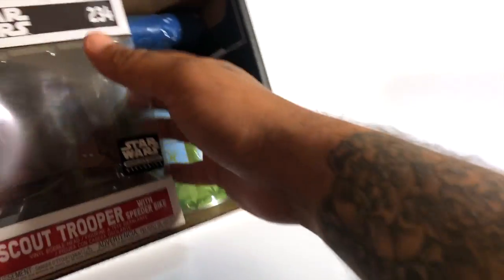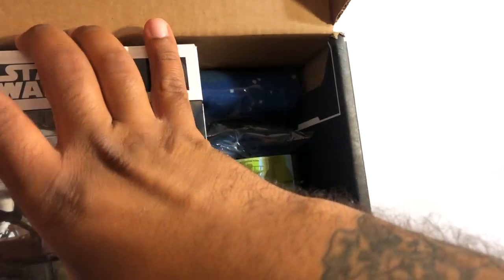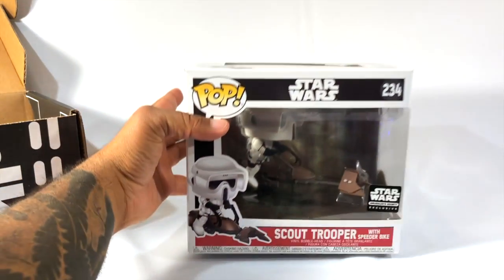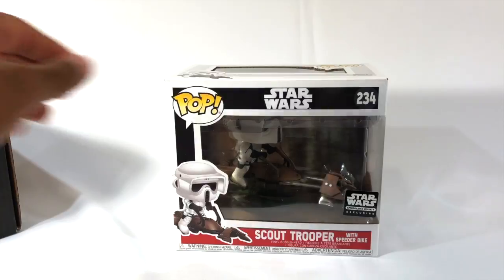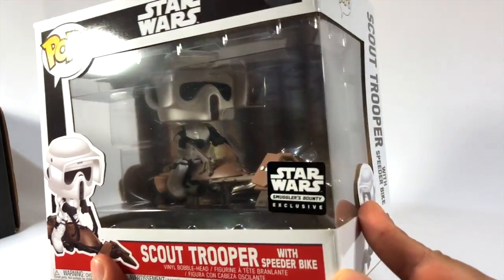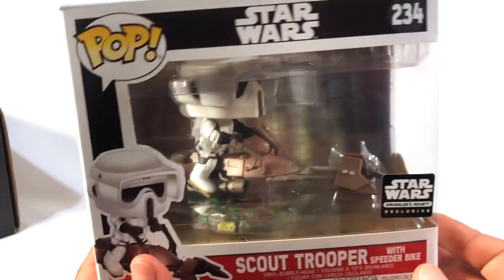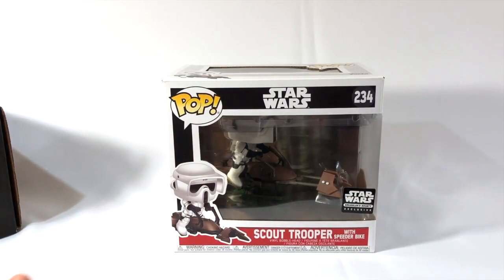Let's slide this over to the side and take this out of the box. So we already got Luke and Leia on a speeder. You can't really have Luke and Leia without having a Scout Trooper, so we got a Scout Trooper with Speeder Bike — very awesome pop. And this is one of our pop rides or vehicles exclusive to the Smuggler's Bounty Box.